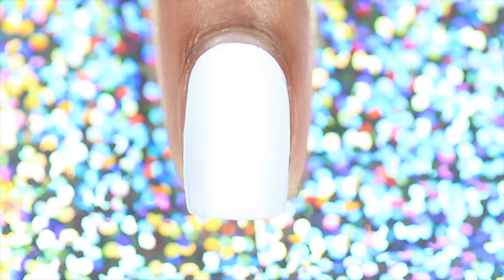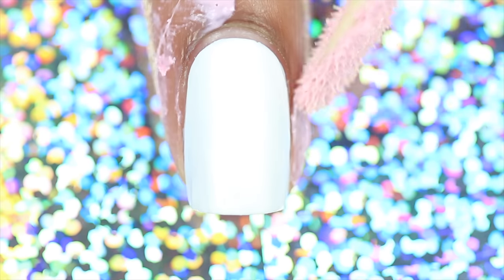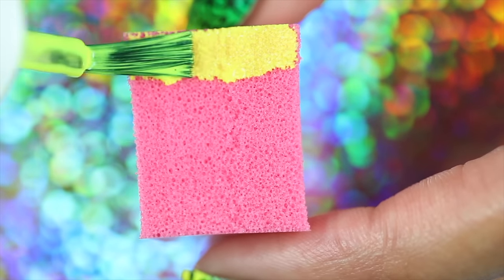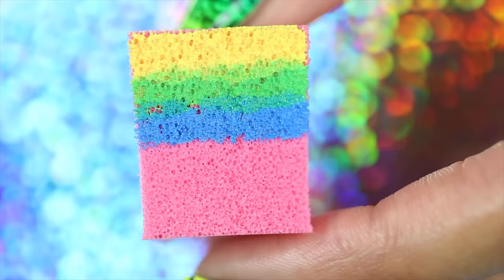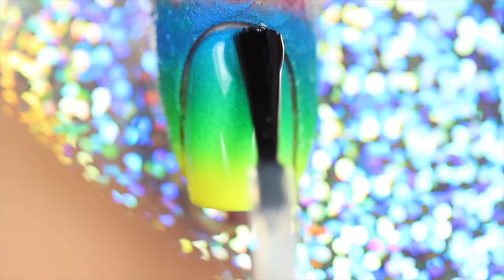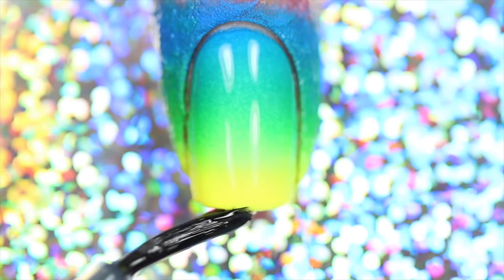First, start with a dry white base, then apply Mesin Amour around your nail. Paint polishes onto the sponge, slightly overlapping, and sponge onto the nail. Once colors are opaque, apply a layer of top coat to prepare the nail for stamping and allow the nail to dry completely.